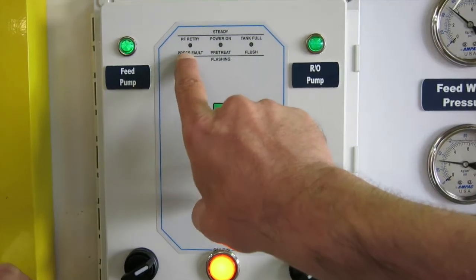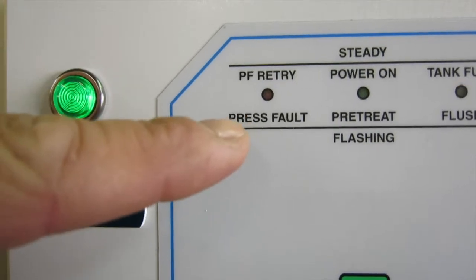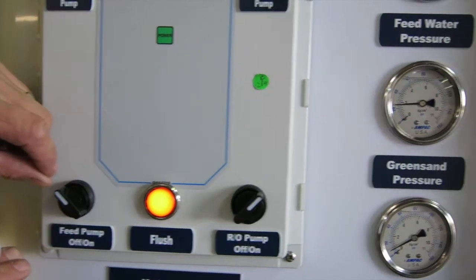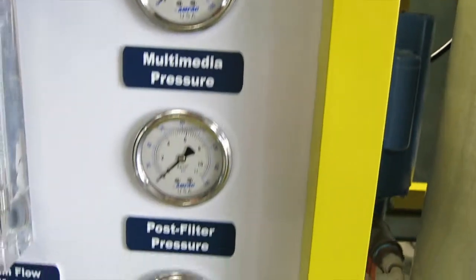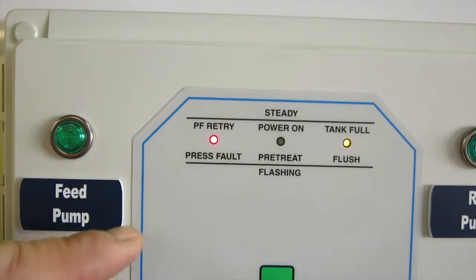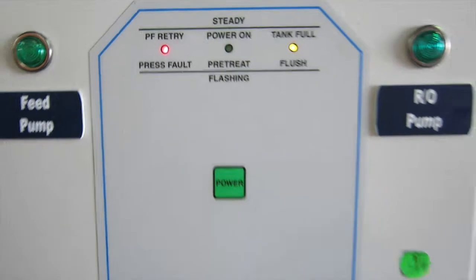If the red light comes on, PF on the computer stands for pressure fault. This means there is insufficient feed pressure, which may happen, for instance, if the feed pump is accidentally turned off. As the pressure comes down and gets too low, after a time delay the pressure fault light illuminates. This is a safety feature in case this pump is accidentally turned off, in case the tank is dry, or in case the well pump stops — it protects the machine in those conditions.